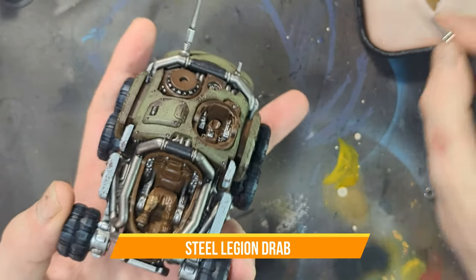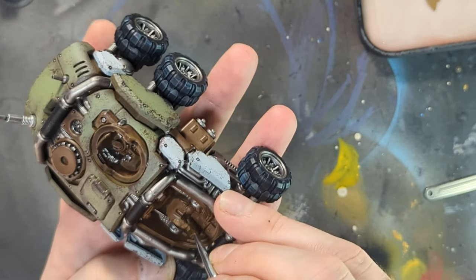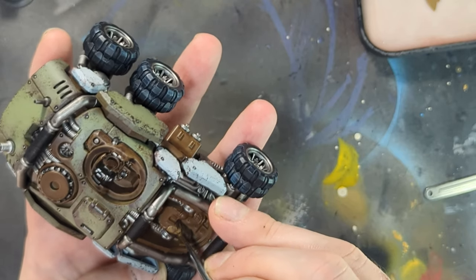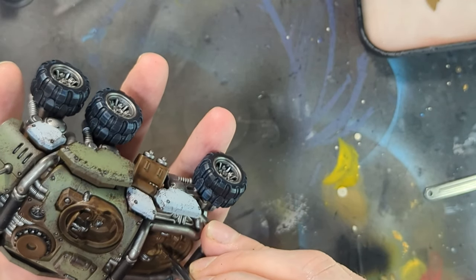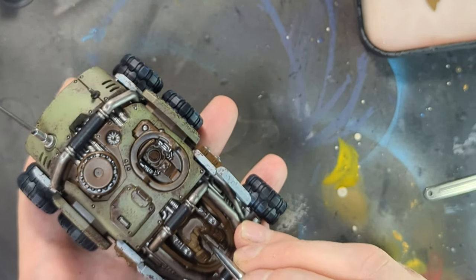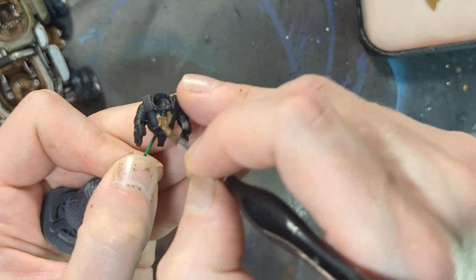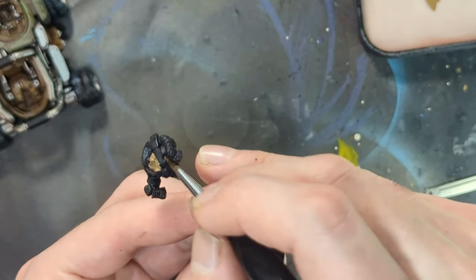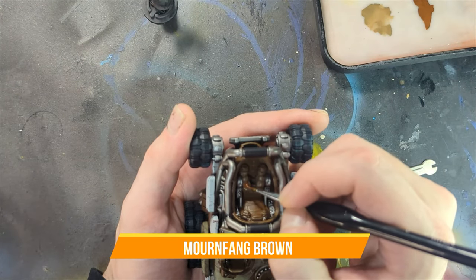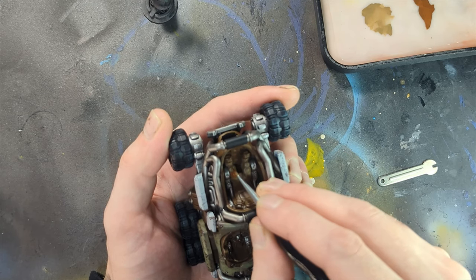Now we get onto the cockpit. Just quickly after having picked out the Lead Belcher details, the various metallic bits of the console that the control panels are on, I used some Steel Legion Drab again to pick out the undersuit of the Vorath inside, giving his pants and part of his body just a nice drab undercoat. Doing the same thing on the top of the body - the parts that are fabric. With that done, I used some Mornfang Brown to pick out the various knee and elbow pads on the pilot.